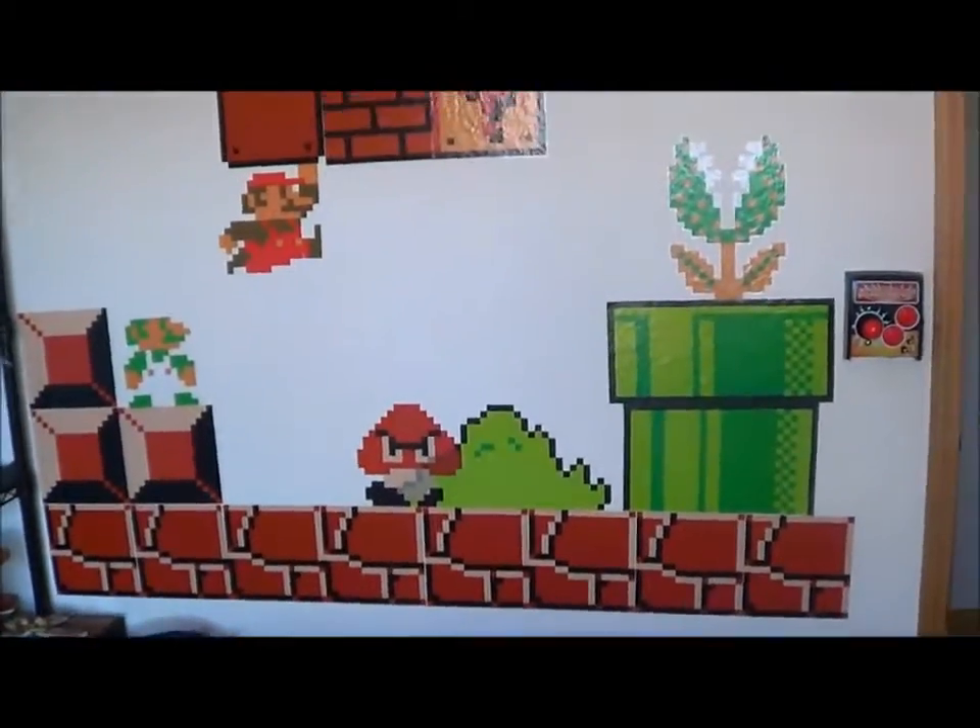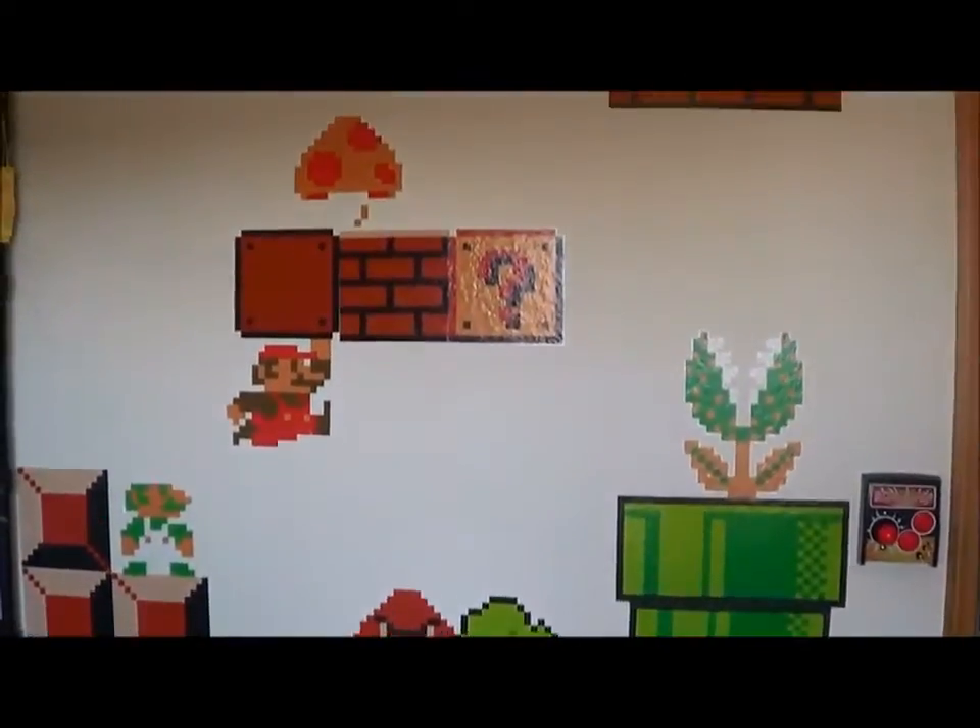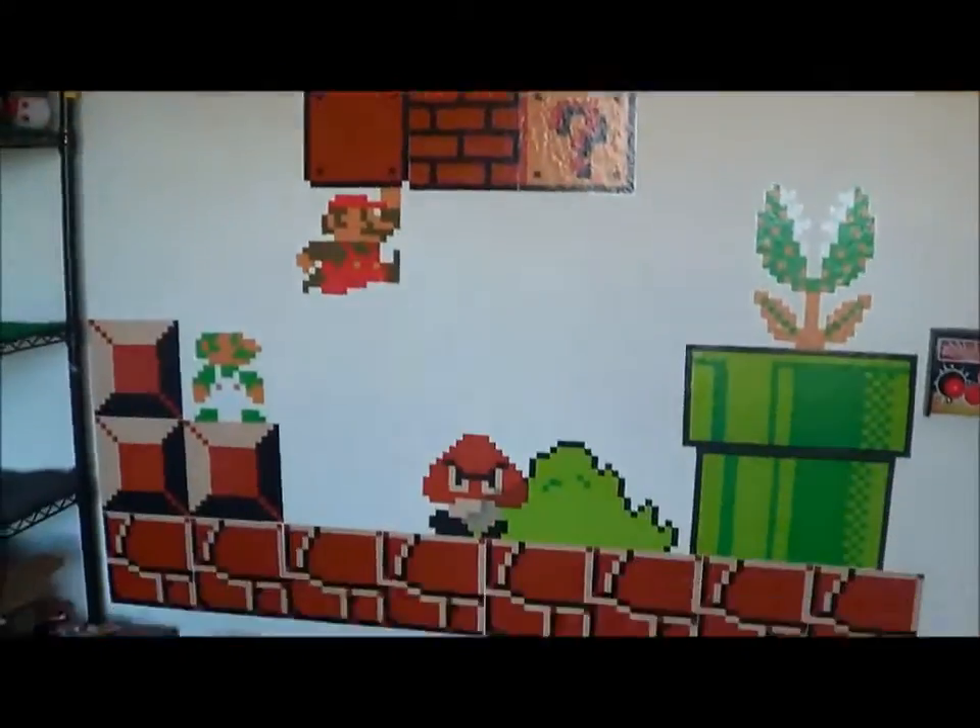I think this looks awesome on my wall. Let's get back here a little — there we go. I think that looks pretty cool.